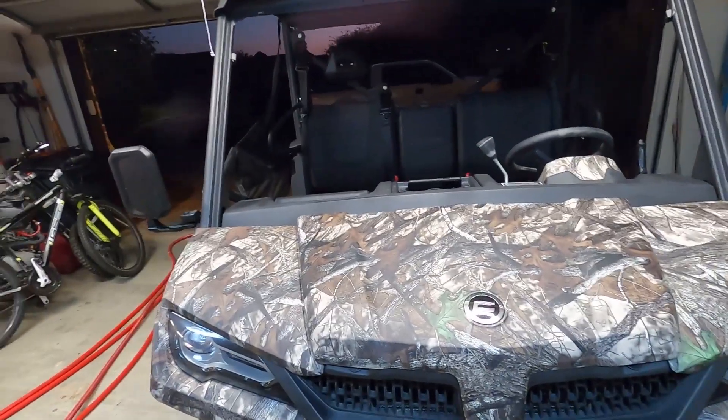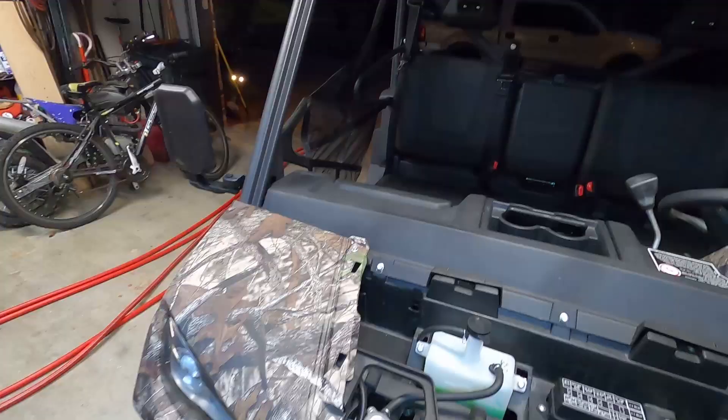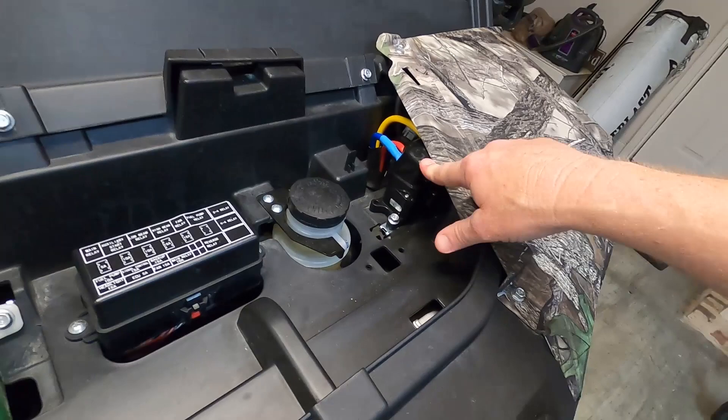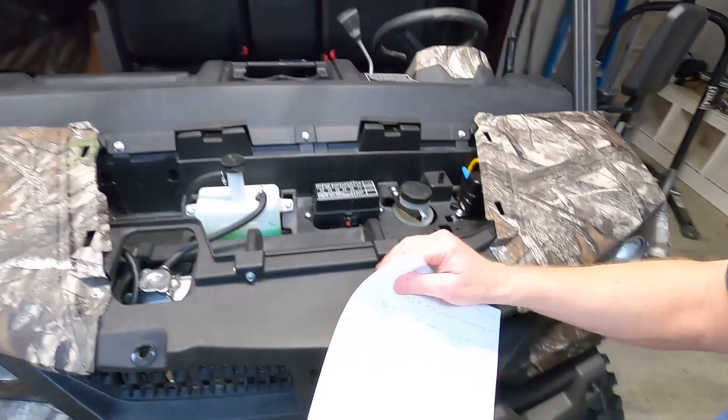Let's get started. Last time I did a video I didn't show you what's under the hood, so I've gone ahead and released the hood. Under here you've got your radiator, your overflow jug for your radiator, your fuse block, your brake fluid reservoir, and this is your relay — a stinger or something like that for your winch. That's what's under the hood.